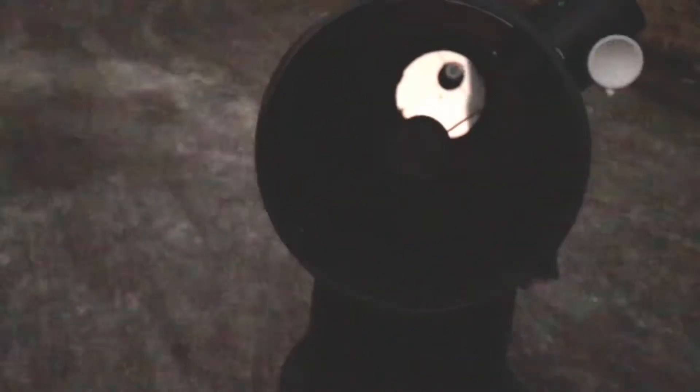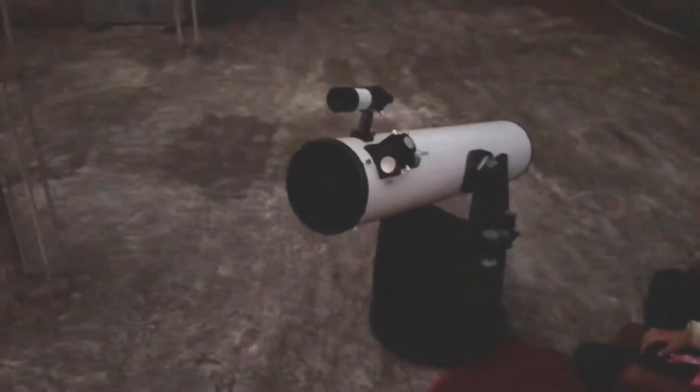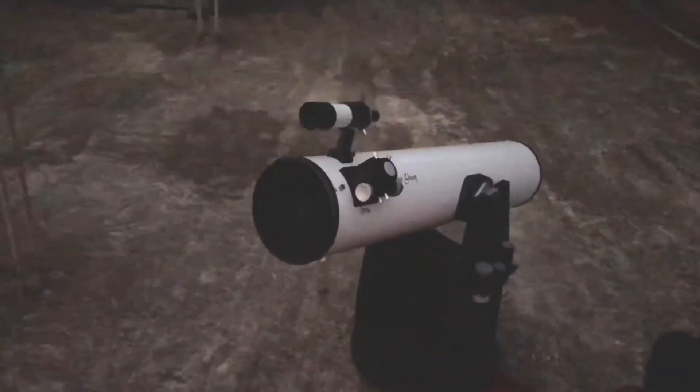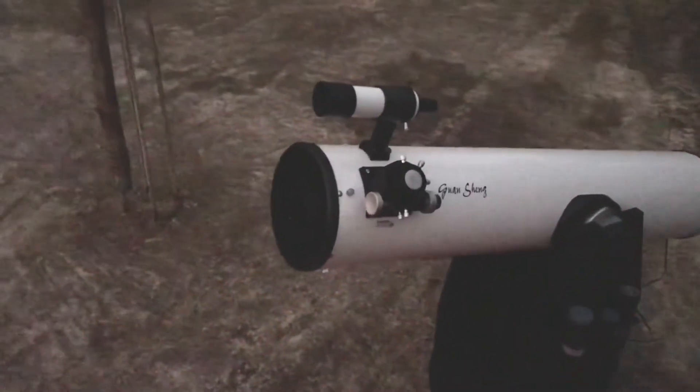We will see Jupiter and Saturn in some time — let's wait for darkness to set in, in about another 20 minutes. There you can see the primary mirror. Let it just sit there for another half hour with the fan on and we'll get the best out of the views.